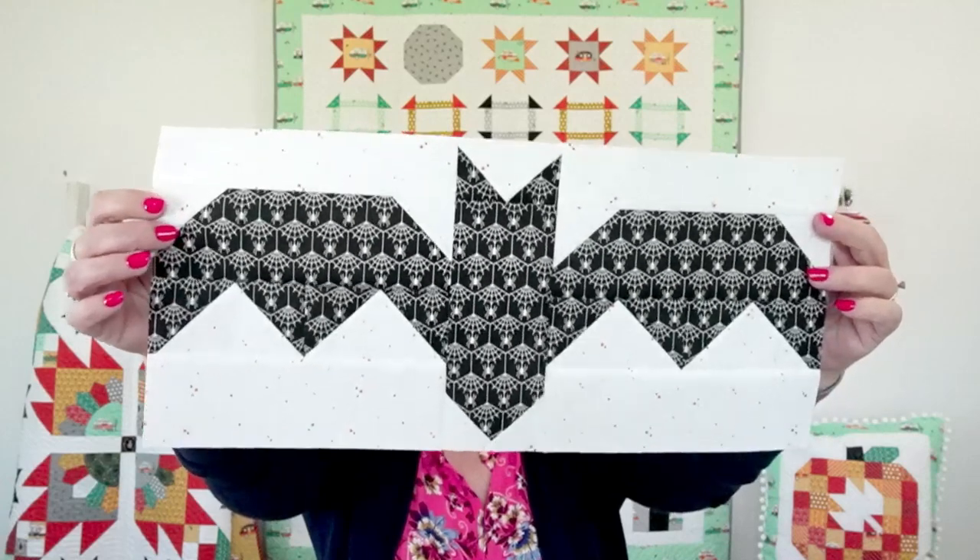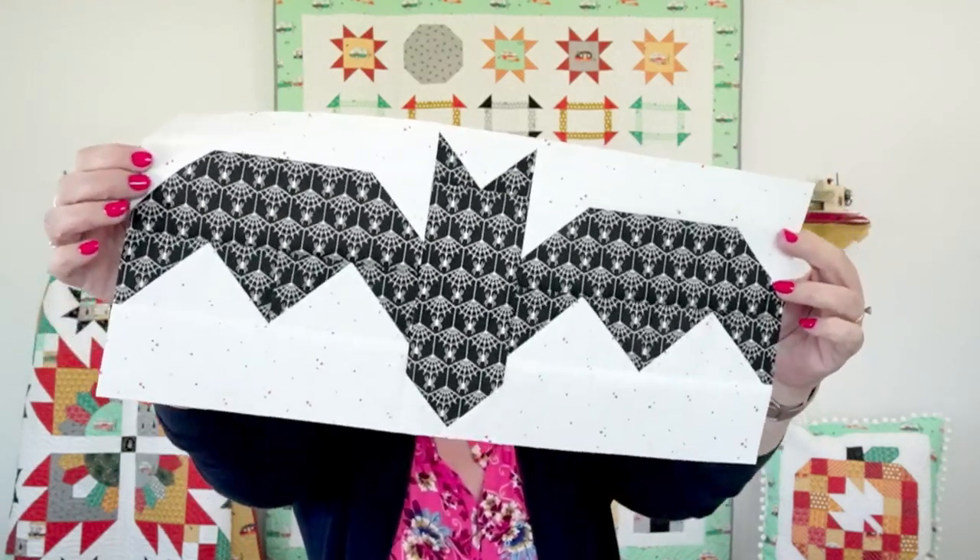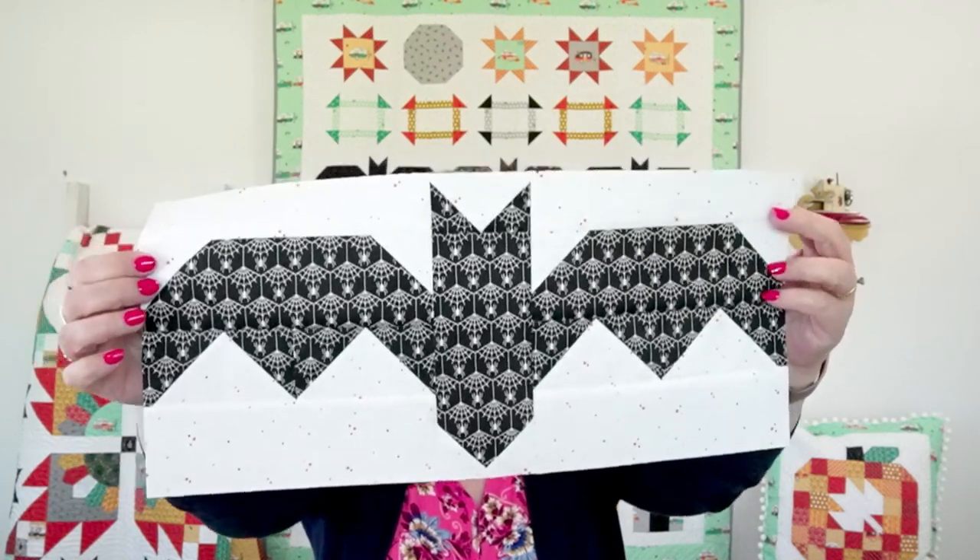Here's our cute little bat block — he's kind of spooky! You're going to make three of these. If you want your quilt to look exactly like mine as shown on the cover, you'll use the skeleton flamingo print, the spider web print, and the black cat print — it's actually a gray cat on a black background. A couple of those are directional fabrics, and I'll tell you where to watch out for those as we sew.